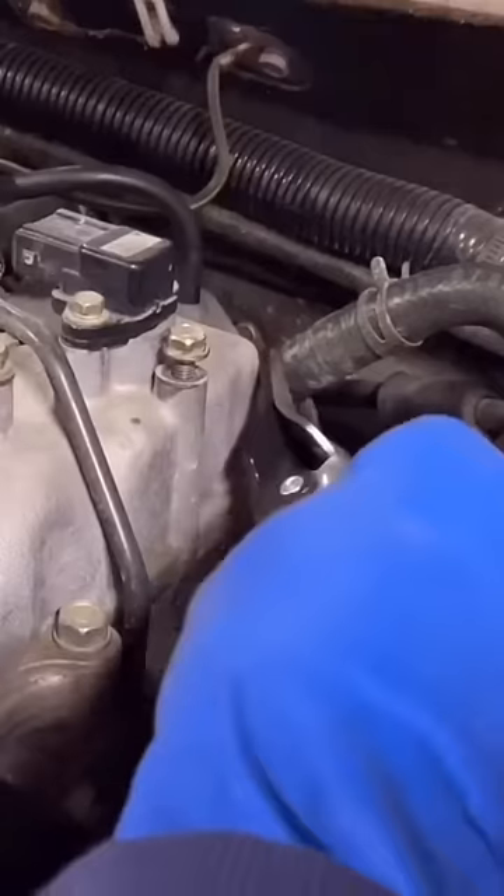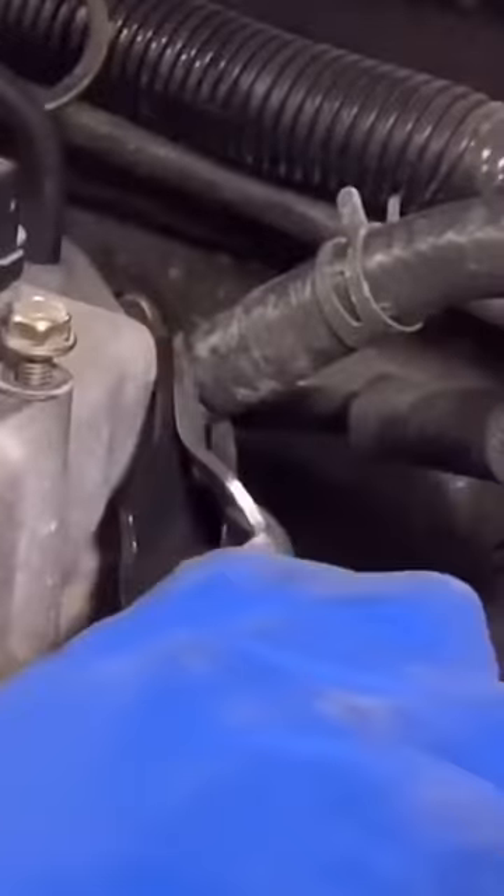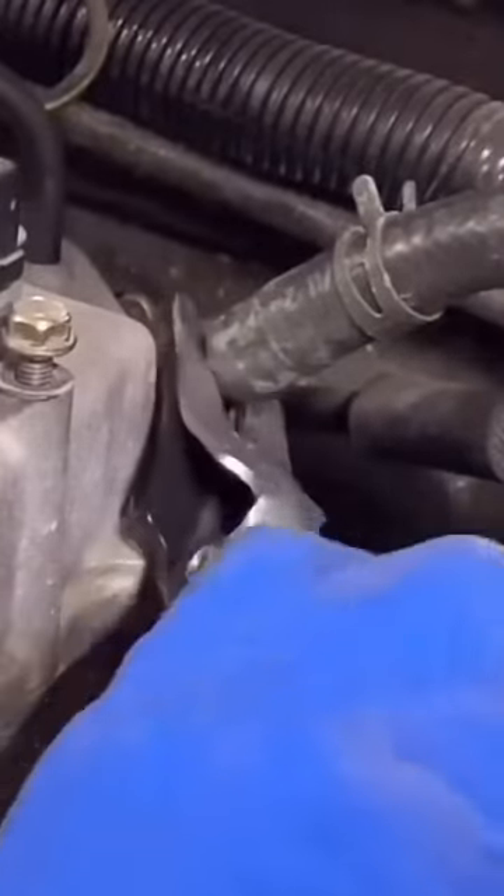Made in the USA by Lyle. You just put them under the hose like that and give it a squeeze, it comes right off. These things are a game changer, and they're linked down below.